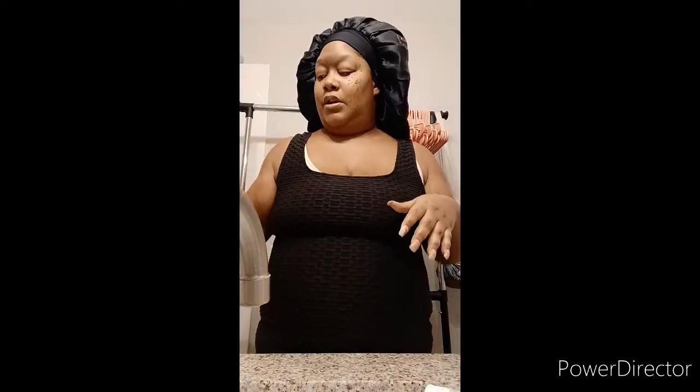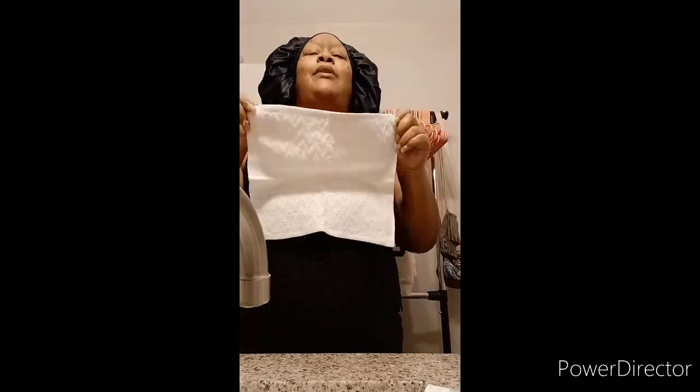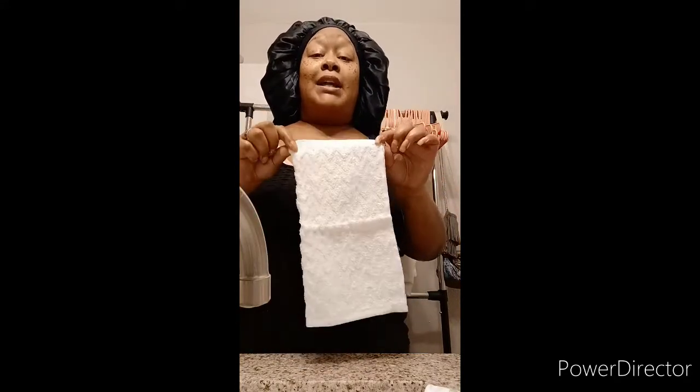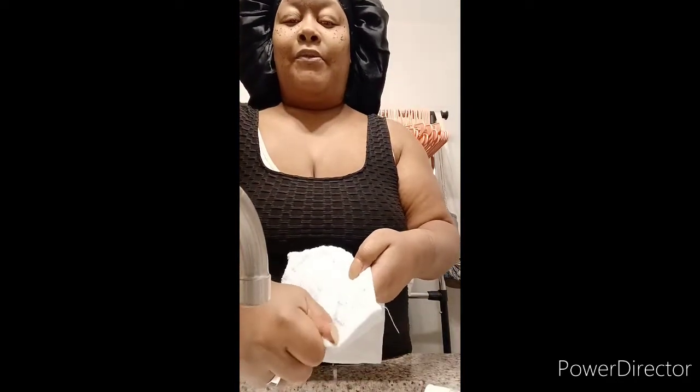Now you always want to make sure you start off with a clean cloth. Do not use the towel that you wash your behind with or under your arms — those are different body parts, use different towels. You want to make sure you're changing your face towel about every two days. I'll show you a trick I use: I don't wet the whole towel. I only wet the corner and wring it out a little bit — I'll show you why.